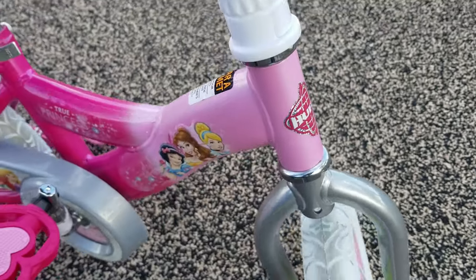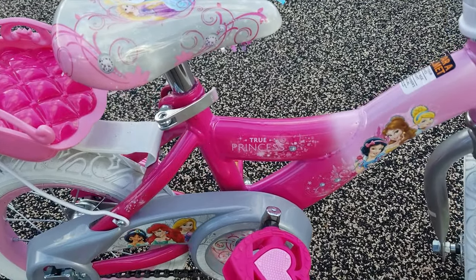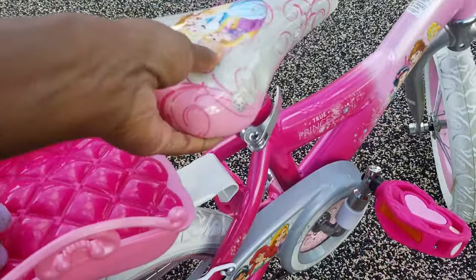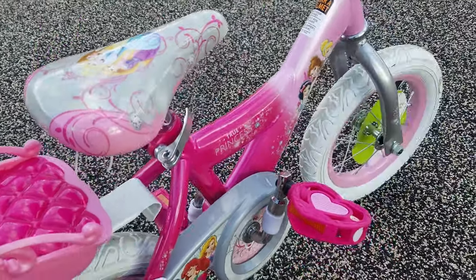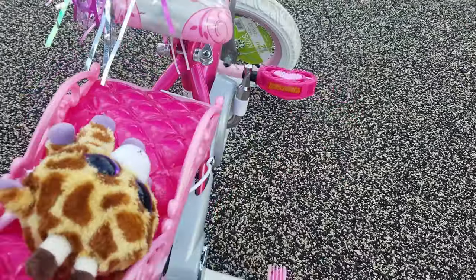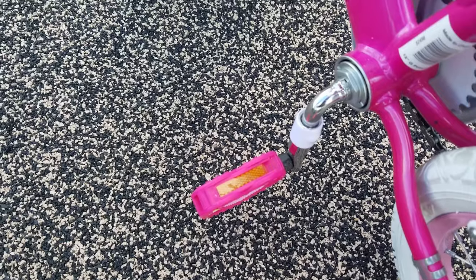We got it at Walmart. I can't remember the price exactly — I want to say it was either between $49 or $64. It also has reflectors on the back of the wheels.